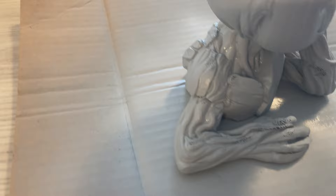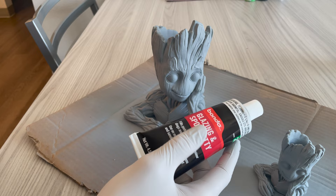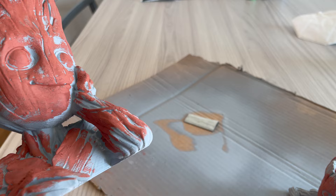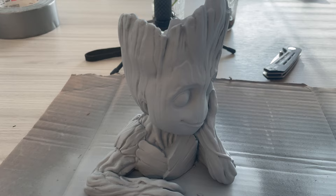With the first layer of primer on, you can really see all the areas where the printer kind of messed up — I probably should not have run it that fast. Luckily all of that will be completely invisible by the time it's fully painted. So I'm just going to put a little bit of this Bondo spot putty in all the spots where the printer messed up, smooth it out, sand it, and then do another coat of primer and it should be ready to paint. I'm kind of simultaneously sculpting and filling in at the same time so I can do less sanding later on. I went a tad overboard, but it's my first time using the non-mixing kind, so I'll give it a quick sand and then hit it with another coat of primer.